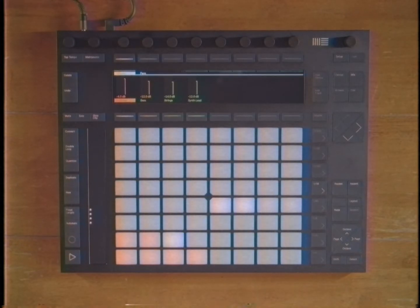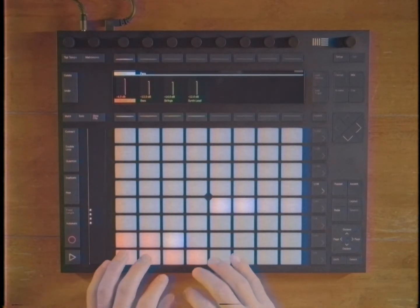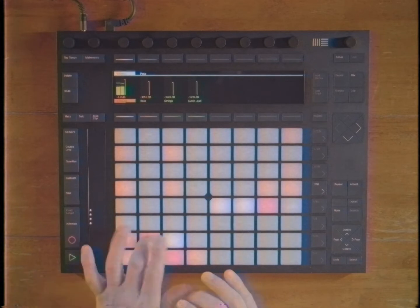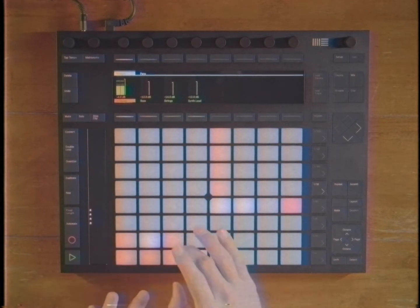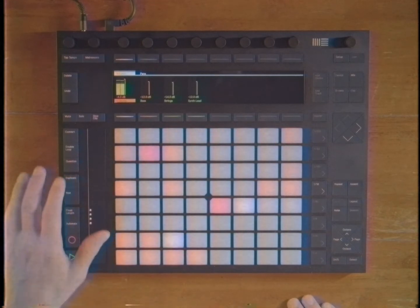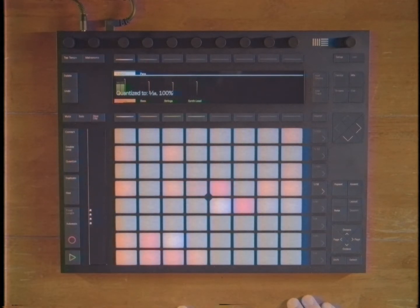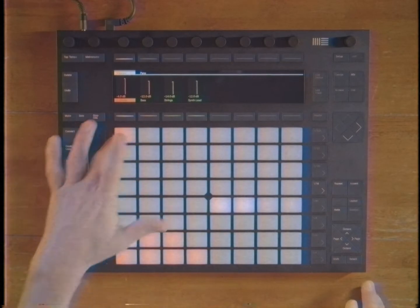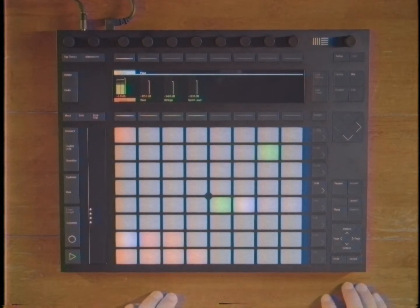I think we can add in those claps and this shaker and really spice things up a little bit. Let's do it. One, two, three — here we go. And, of course, we're going to tighten it right up. That is real nice. Real nice. And while I'm thinking about it, I think I'm going to throw that big old crash cymbal on beat one. Let's do it. Oh, that's real nice. Just a big old punch right at the beginning there. Great. Excellent.